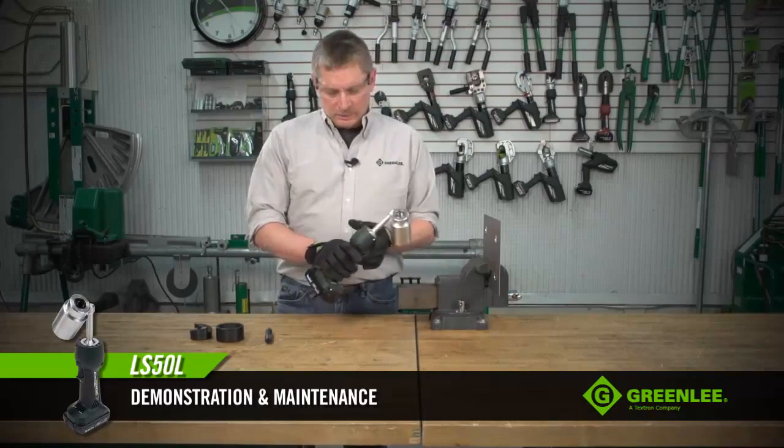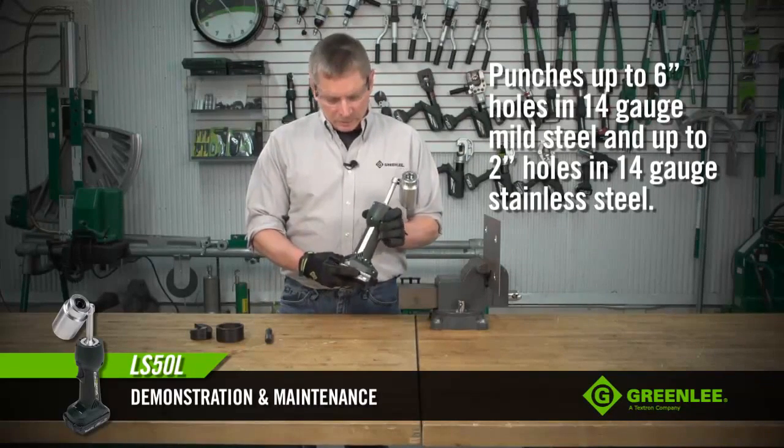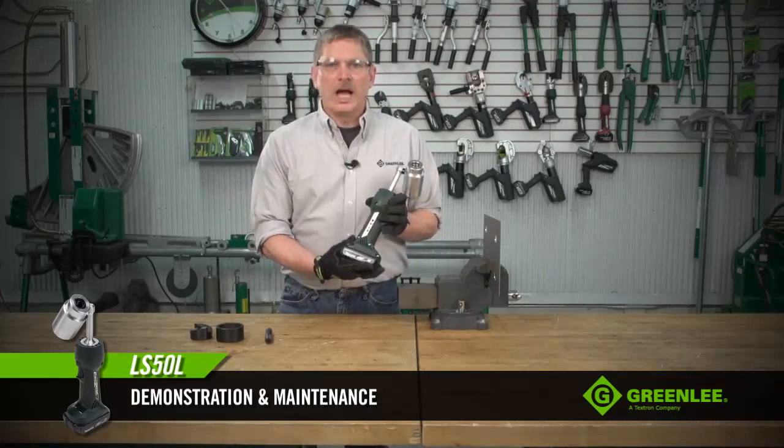Today we're going to talk about the Greenlee LS50 battery-powered knockout punch driver. The LS50 is capable of operating the entire line of Greenlee punches. The tool operates off of an 18-volt lithium-ion battery made by Makita — a common battery — and the same battery is used across the Greenlee hole-making and cable termination line.